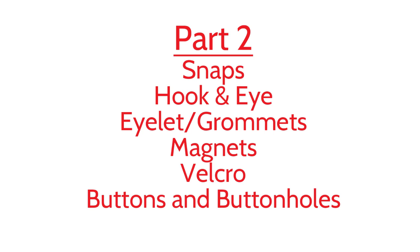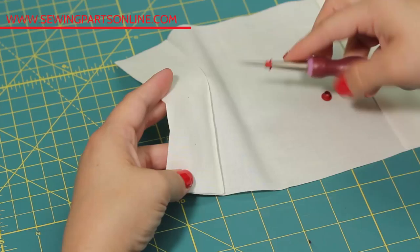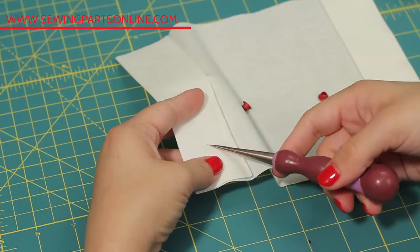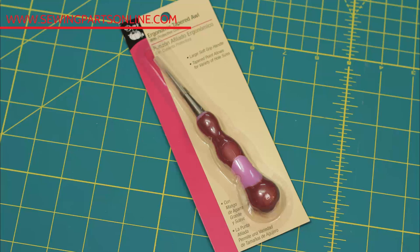First thing you want to do is make sure your fabric is either doubled up or that you have some kind of stabilizer underneath. If not, your fabric won't have the strength it needs to pull this off, unless of course you're working with some thick denim or canvas. Having a thicker fabric or some stabilizer is really going to help anchor in that eyelet. This tool I have in my hand is an awl — it's kind of the trick to making sure your eyelet is installed easily and neatly.